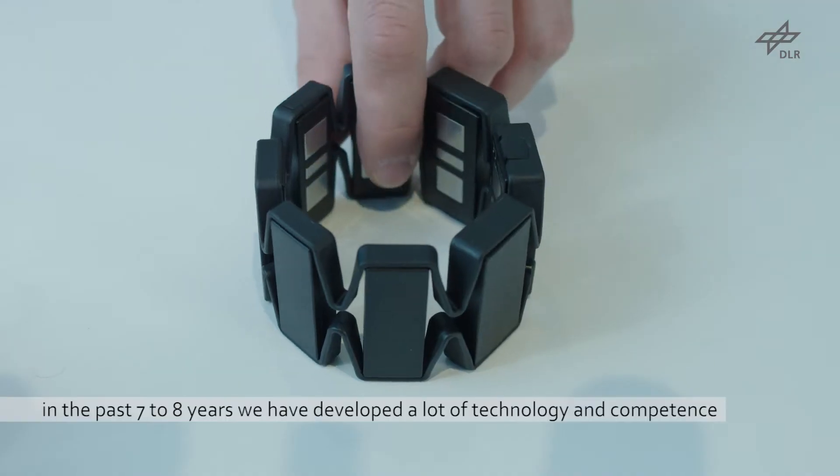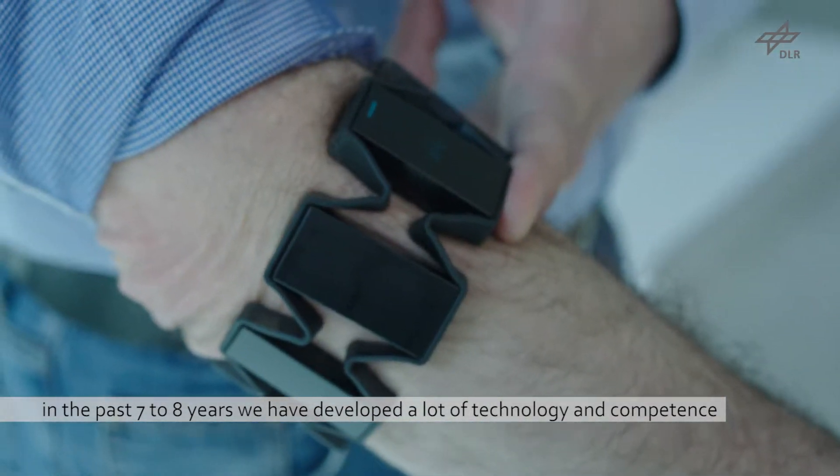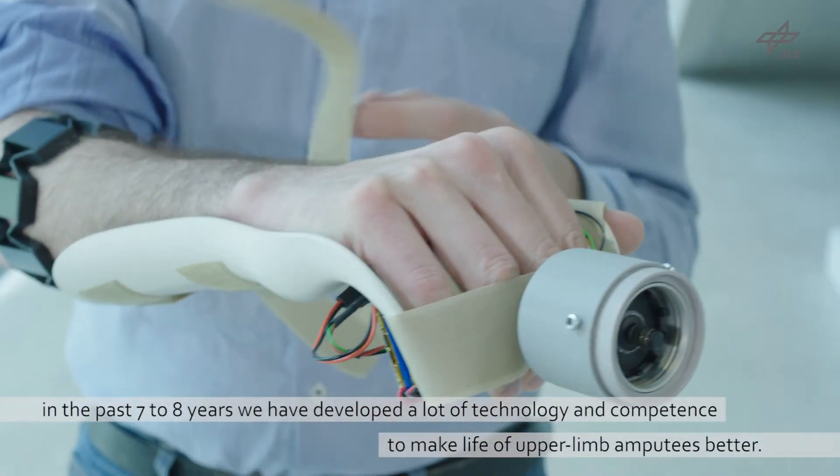In the Department of Cognitive Robotics here at the DLR in Oberpfaffenhofen, over about seven to eight years we have developed a lot of technology and competence to make life of upper limb amputees better.